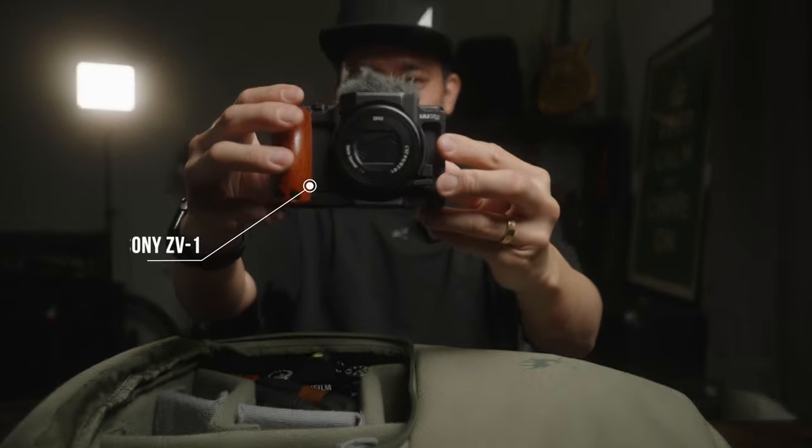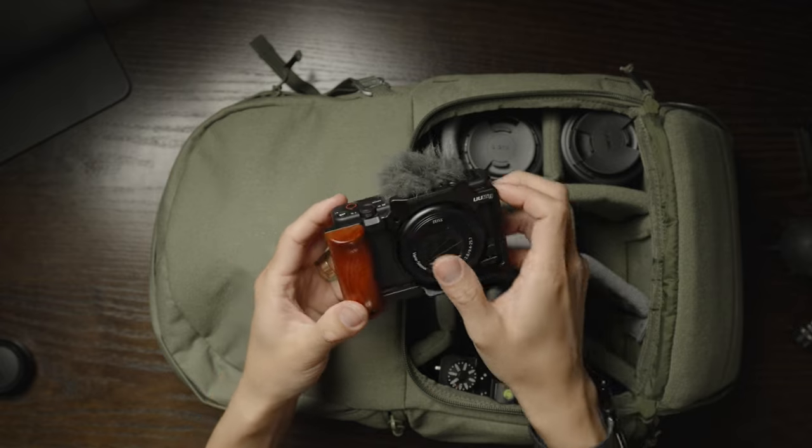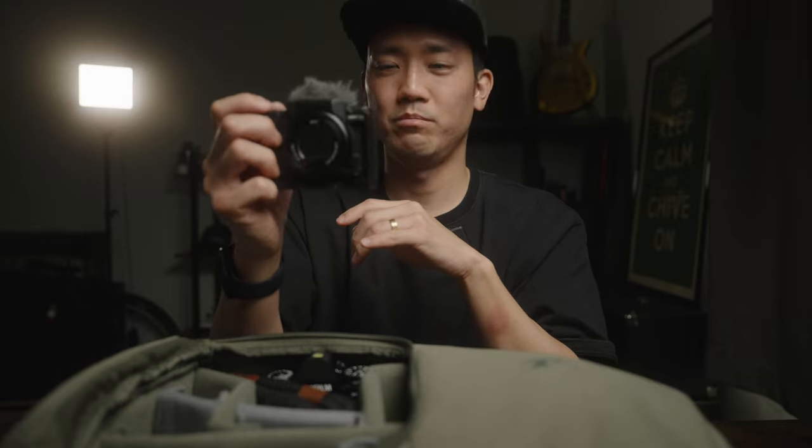That's the main Fuji camera system. For a B-cam, I'll be taking my trusted Sony ZV-1. I know it's not a Fuji camera, but this camera is so versatile — you can shoot great photos, the video capability is awesome, it has a built-in zoom lens, built-in ND filter, and a great mic. If I'm not doing anything crazy, this can basically do everything. But since I like shooting with Fuji, I'm taking it as my B-cam.